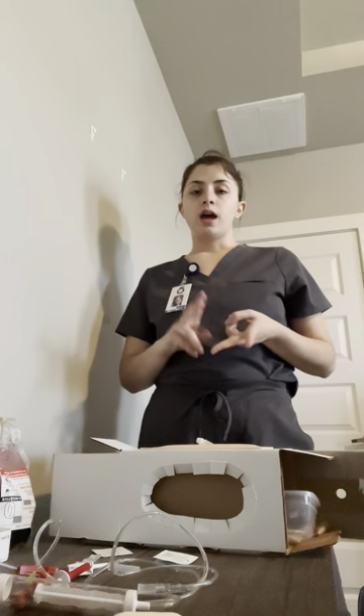I'm going to get a second nurse to identify on the blood bag that there is the client's correct name, identification number, blood type, RH factor, blood donor identification number, and expiration date.